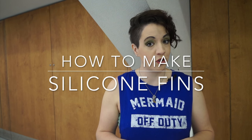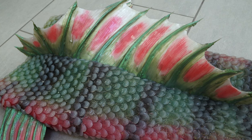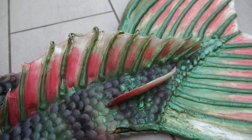Hello, my name is Mermaid Menuzine and for this video I will show you how to create fins for your mermaid tail using aquarium silicone.